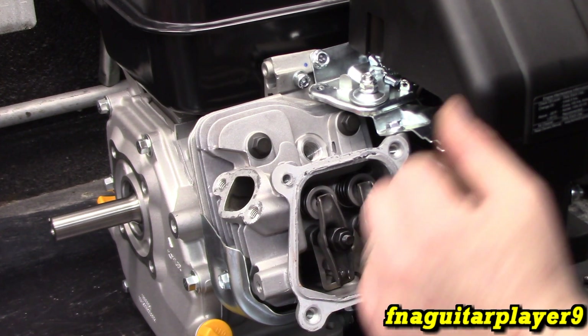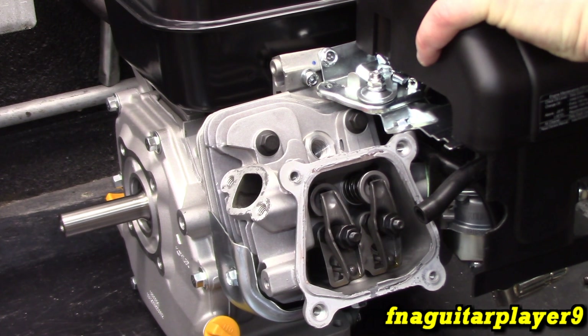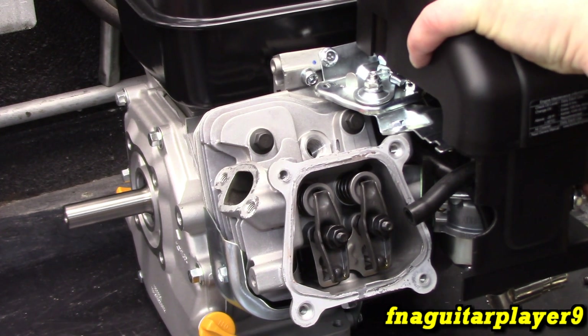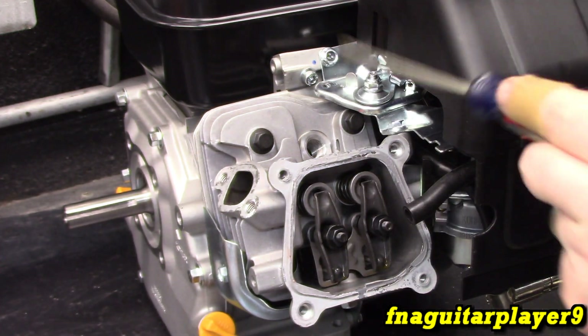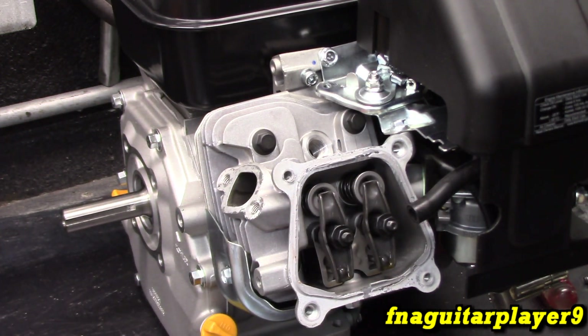These are your rocker arms. Now you can see the piston if you look through the spark plug hole. Right now the exhaust valve is opening — you can see the piston coming up. Now the intake valve is starting to open. Piston's coming up... compression. That's its highest point. Most engines you adjust the valves at top dead center. Now I've got to look up the valve specs for this because I don't know them right off the top of my head.